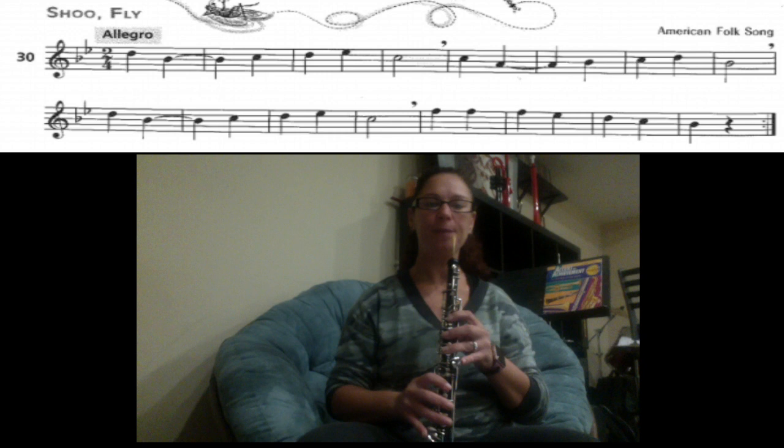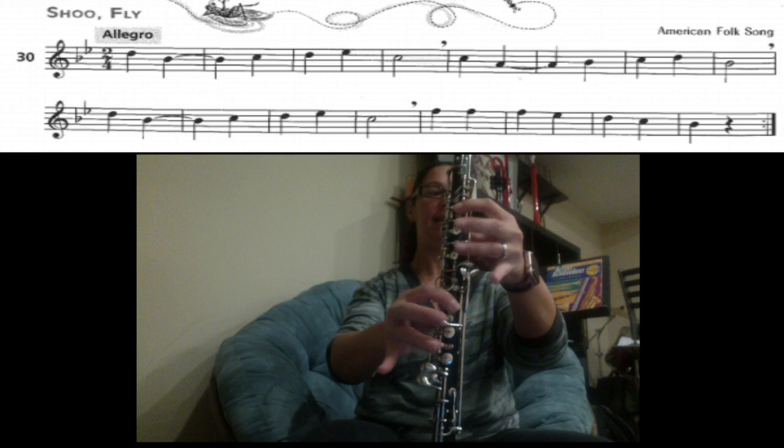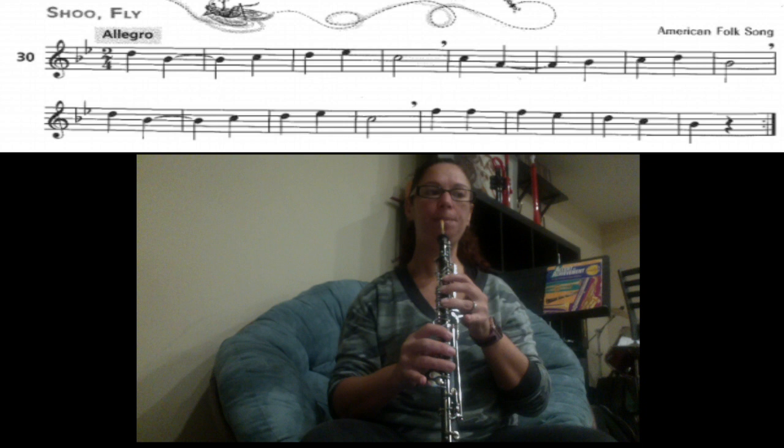We're going to go through the whole song one more time, starting at the very beginning. We have D, B, C, D, E, C. Let's try that — one, two, three, four.